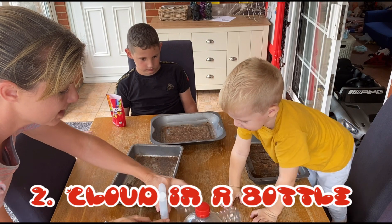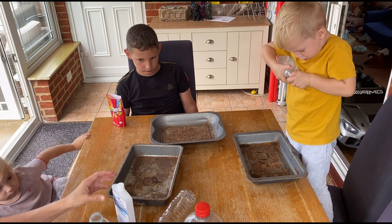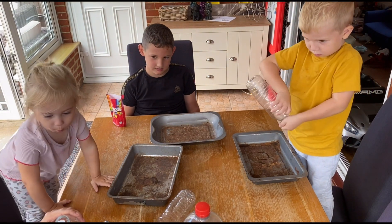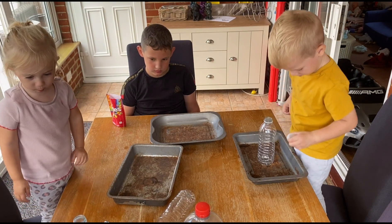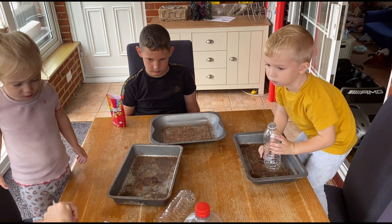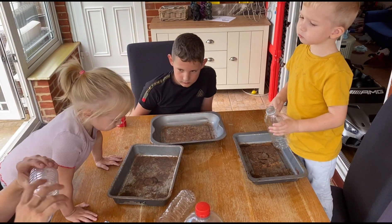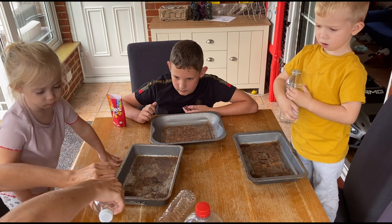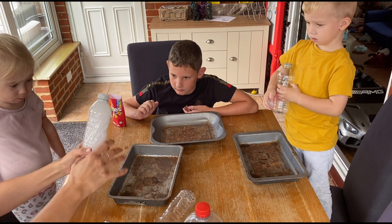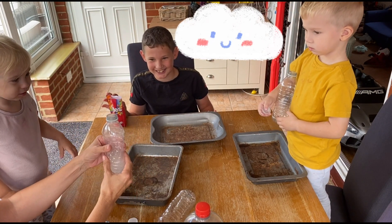So we'll do one first and then we'll make one each if it works. So we get an empty bottle and we'll put this alcohol in it. Rub the alcohol, put a little bit in there. Then you put the lid back on and we'll get the alcohol around. Then we'll grab the bottle and we'll stick it. It's allowed in the bottle! Come out! Ready? Woo! It starts smoking!